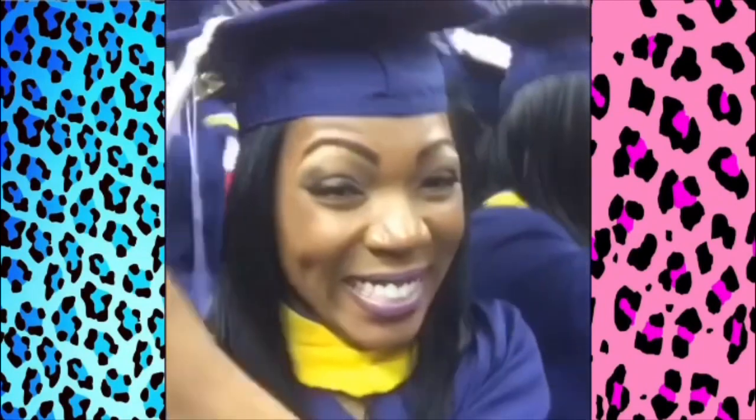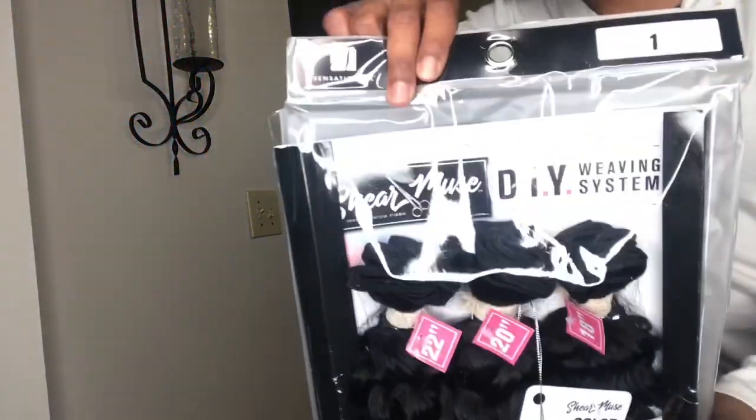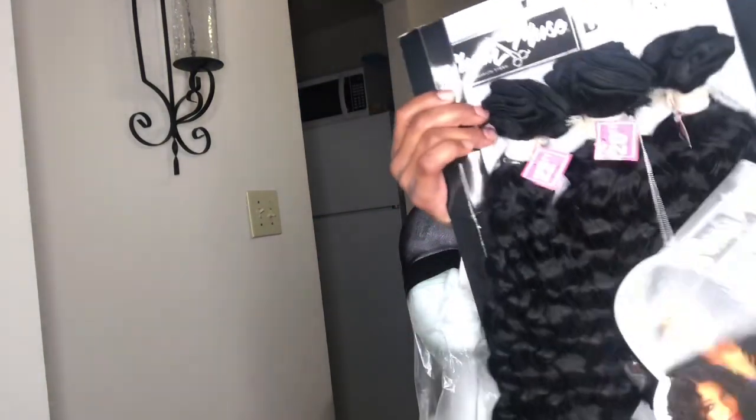DJ Merckx. Hey Big Head! What's poppin' Big Head Gang? So we're gonna jump right into this guys. In this video we're gonna be doing the Sheer Muse DIY Do-It-Yourself Weaving System. It comes with a hand-tied three-way parting closure with baby hair and three deep wave bundles. This is literally only $23 at the Beauty Supply Store.